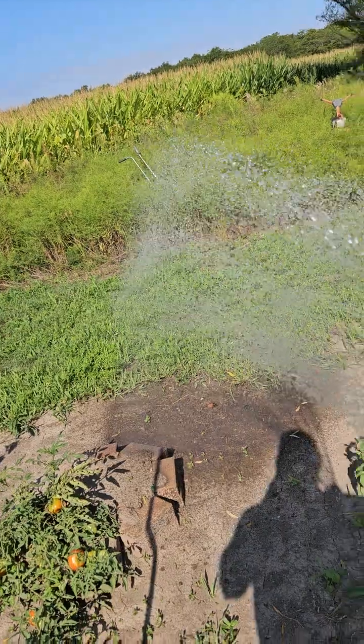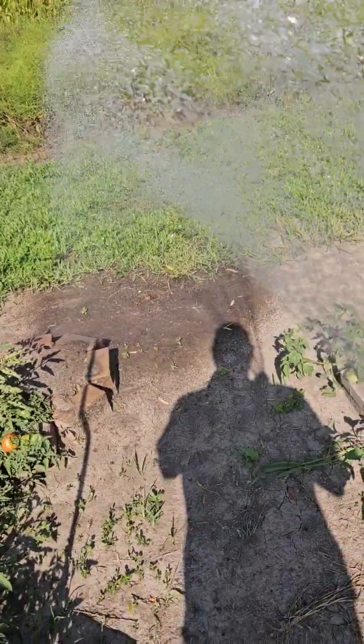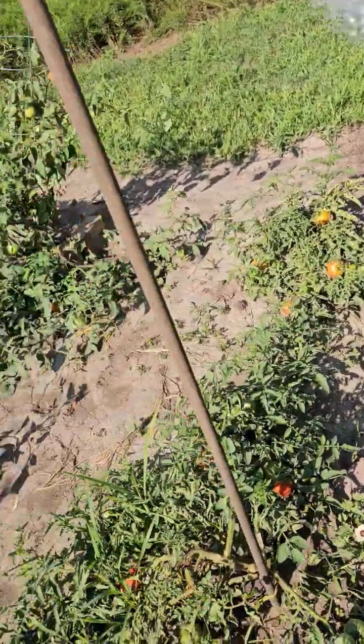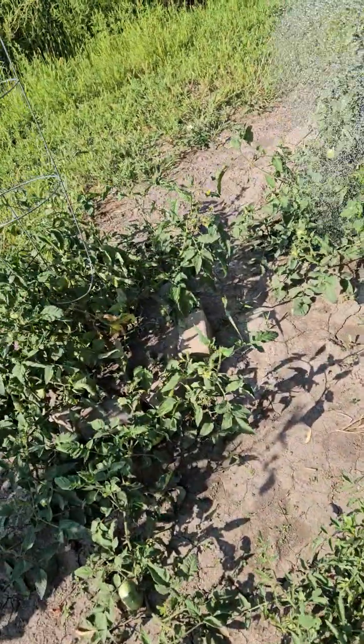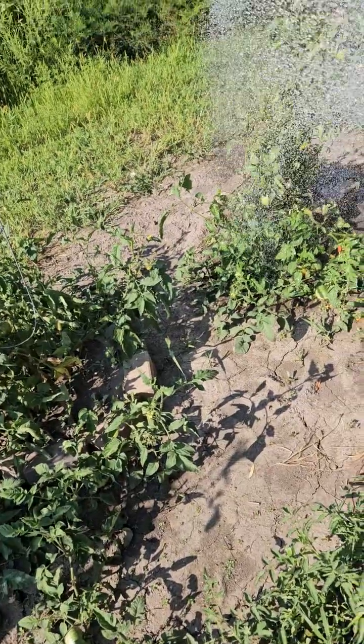The first thing I do is get the water running because it's been sitting in the hose in the sun, so it's a little warm. I don't want to scald the plants, and then basically just try to provide a good amount of water to each plant.